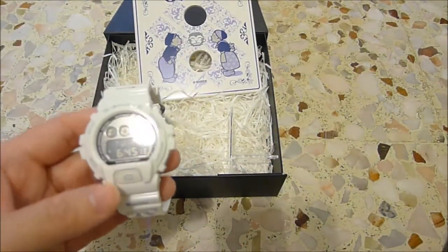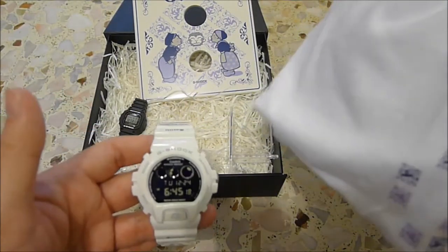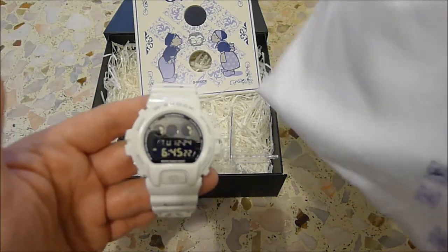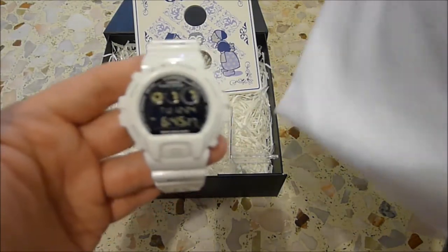Look at the entire package on the stone. I would say worth every penny. Thank you very much for watching. Next video coming up with another special piece. See you, bye.